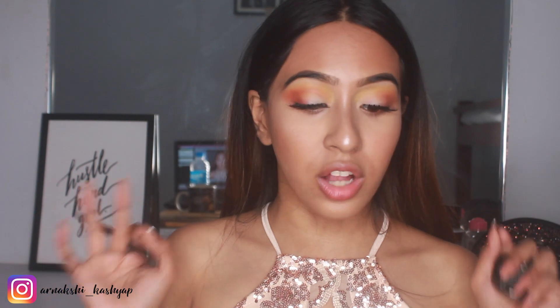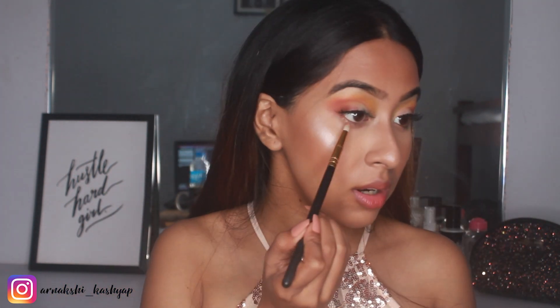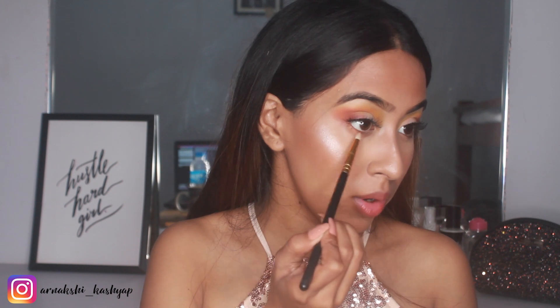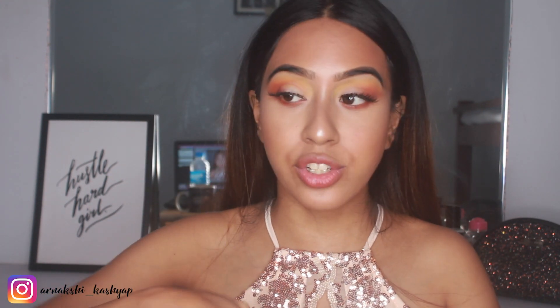For the lower lashes I'm going to mix this shade and this shade together and just apply them to my lower lashes.